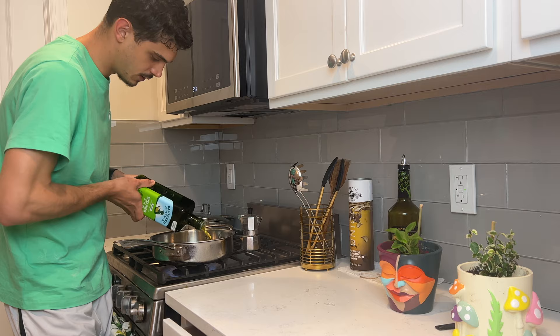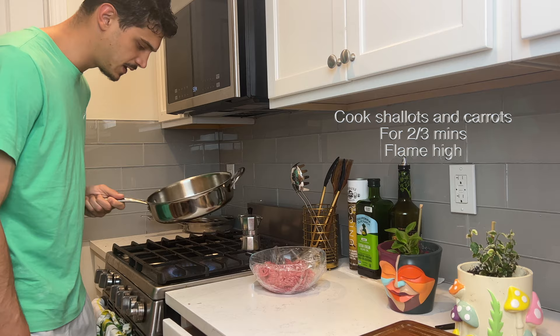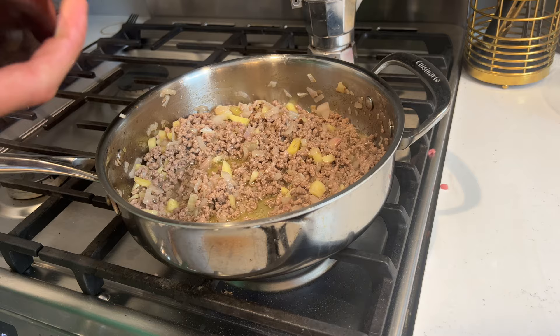Flame super high, pour your olive oil, and then we're gonna add our carrots and shallots mix. We take our meat — we have cooked these a couple of minutes, this beautiful beef — and we're gonna add it to our shallots and carrots. With a fork, mix everything together. Now that the meat has some color, it's almost done.